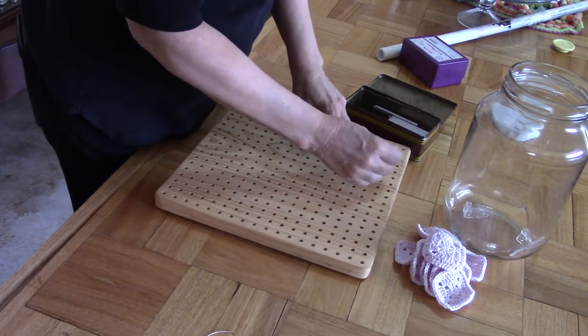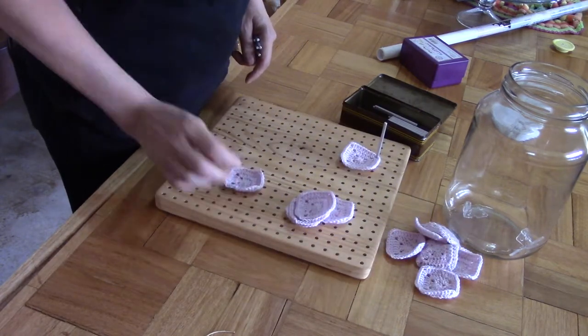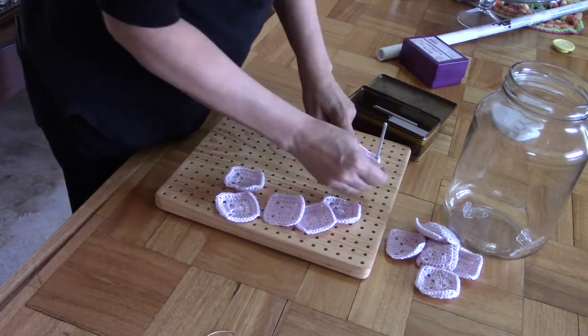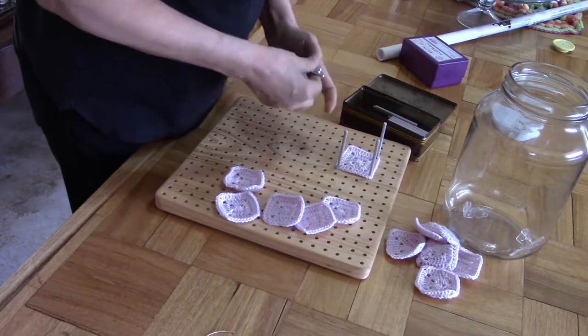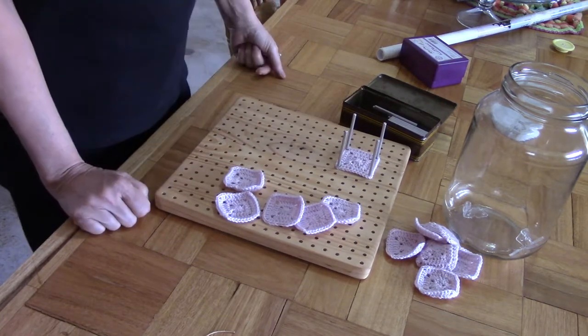Let's start putting these small ones up. You will see if you look at them, they are all odd shapes — they haven't been blocked, they curl and whatever. Once they are blocked, you have a very nice square to work with, especially to start joining, because they will all have the same shape.